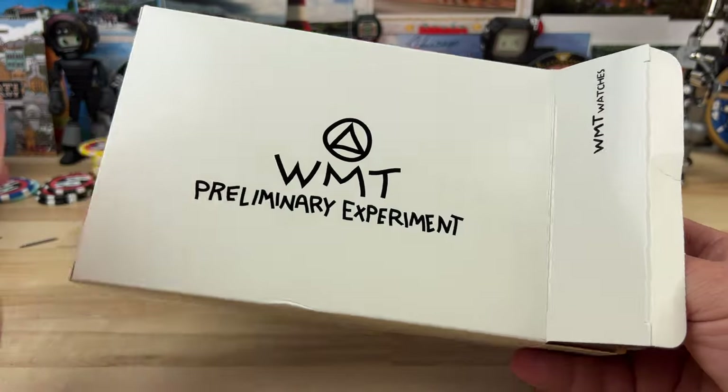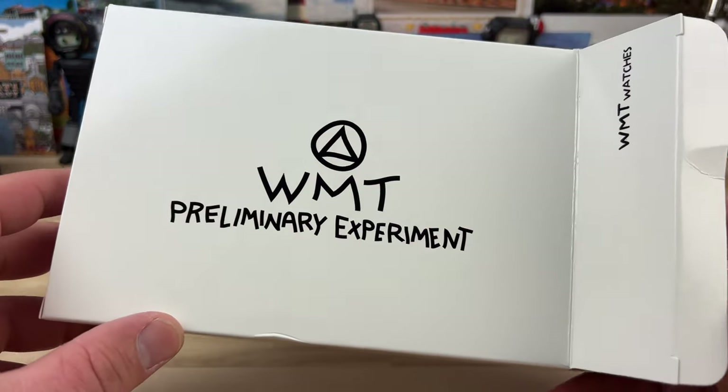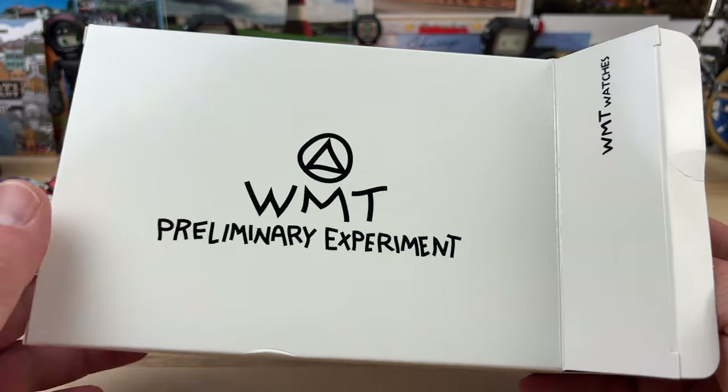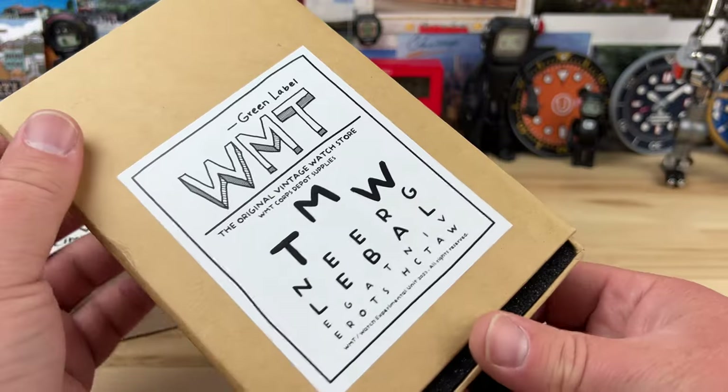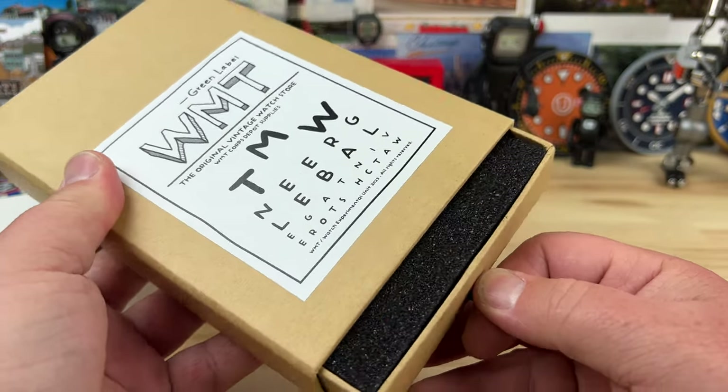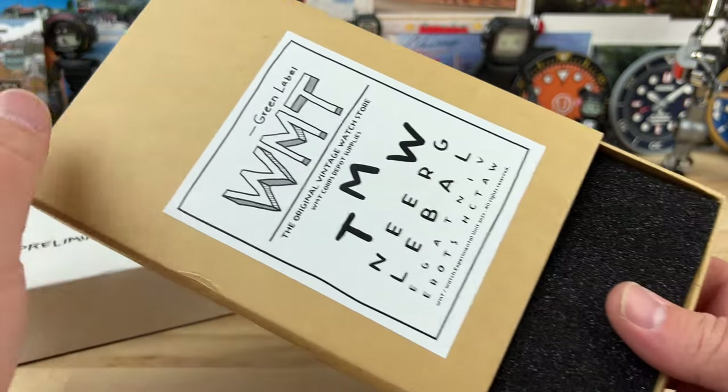As you can clearly see, it's very elementary looking, very crude — just handwritten and drawn things. And that's the whole concept with this brand and this watch. That's what intrigued me, that's what drew me into it.